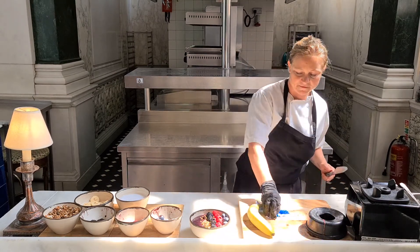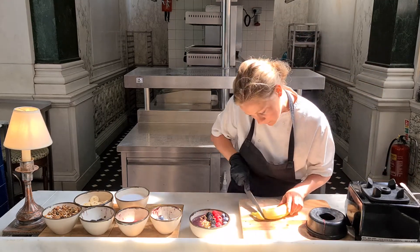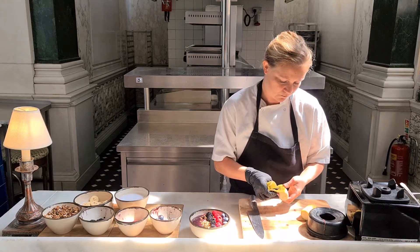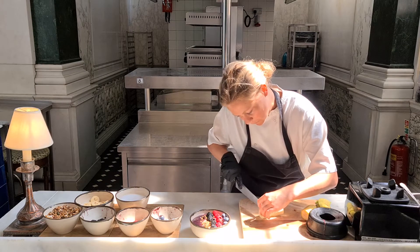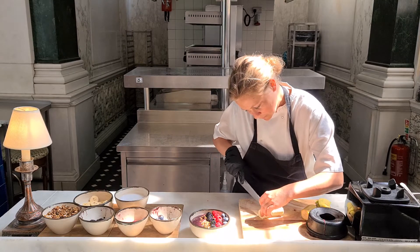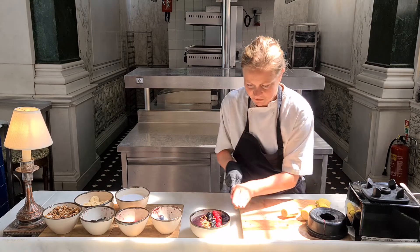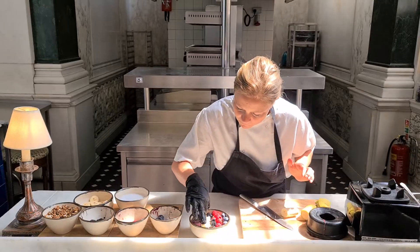And if you want to be super fancy, we add some sliced banana the way that we do it. Keep the banana together when you slice it. Be careful not to cut yourself — onto the knife and onto here, like that.